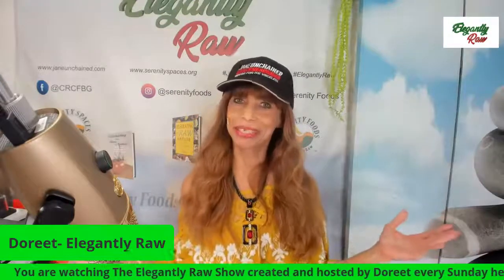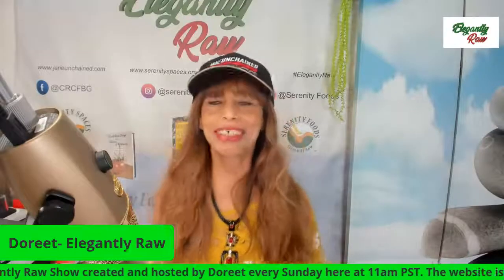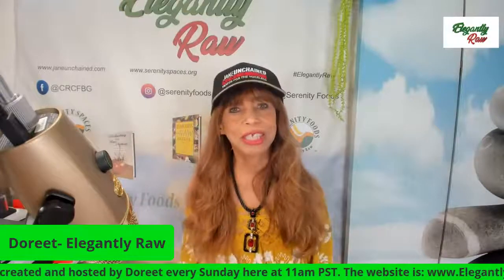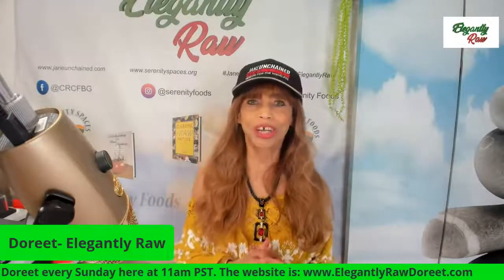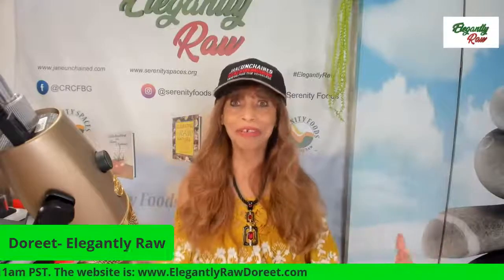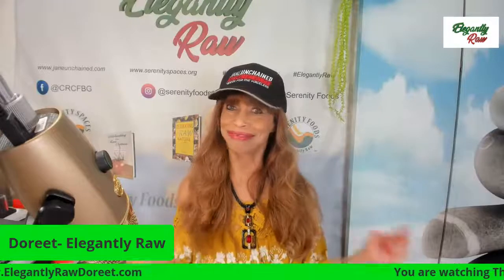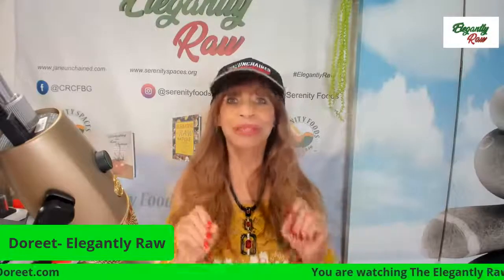It's not every day that we get to see this New York City detox specialist, who joins us regularly to speak about different things having to do with detox. Today we'll be discussing heavy metals, and I am making a recipe — quick, short, sweet and to the point — that will help to get these toxins out.